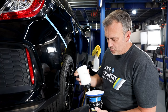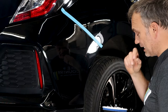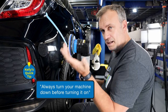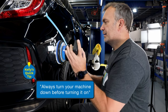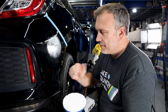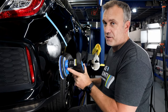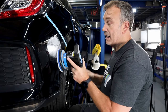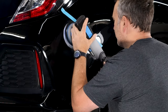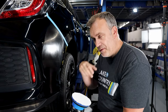I would always recommend to put more compound on a microfiber pad than on a foam pad because the microfiber draws in all of your compound just like it would if it's dirty. Good habit - always turn the machine down. I'm going to just pat that in to a small area, very similar to rubbing compound in your hand. I'm going to do one spread pass first, just to distribute the compound, then I'll start doing the cutting.